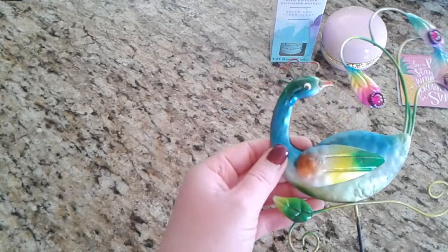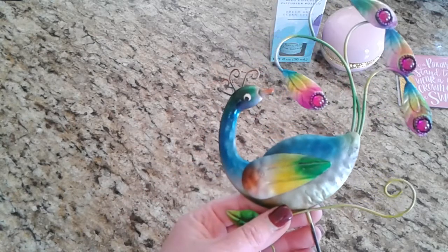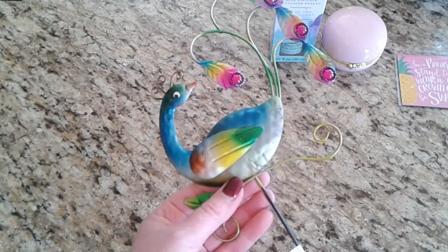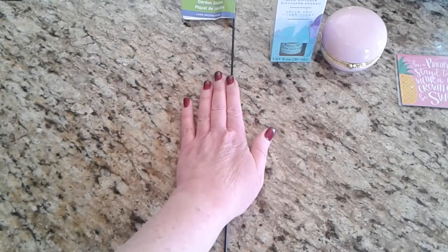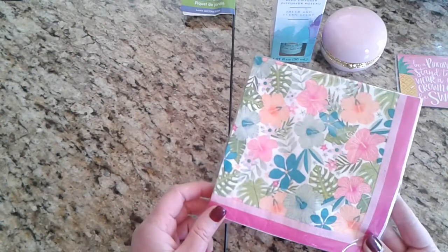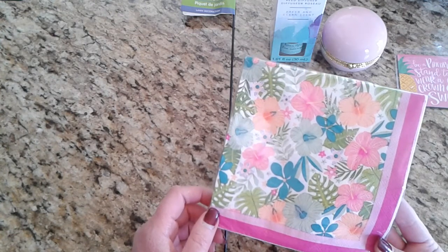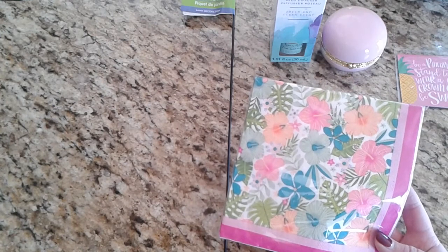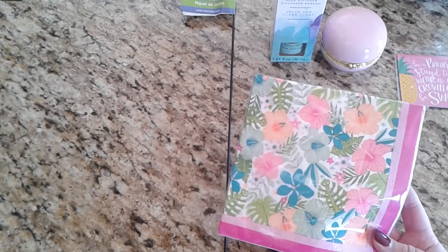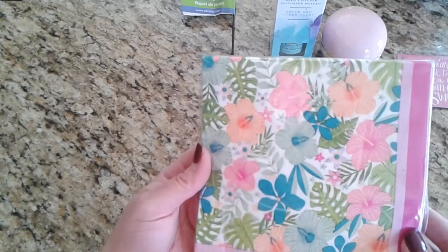I got her that same magnet — 'Be a pineapple: stand tall, wear a crown, and be sweet.' I got her this garden stake, the pretty peacock with little gems in its tail. You've heard me speak about my stepmother's garden — she has a beautiful English-style garden. She also entertains like crazy; if you come to the door, you're coming in for tea and a sweet, or getting an invitation to dinner. She's just that gal who always has room for one more.